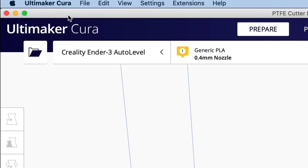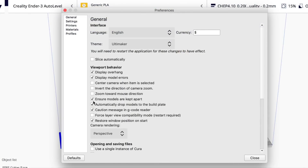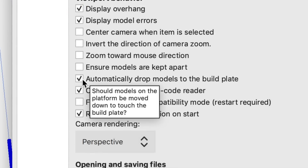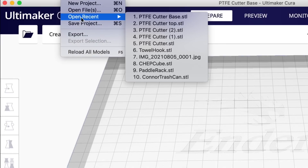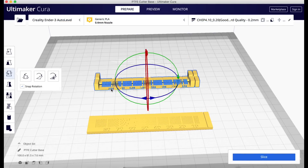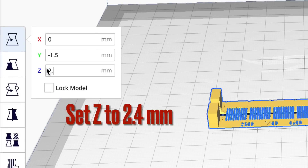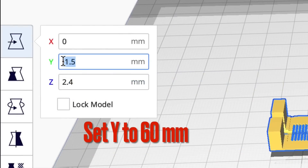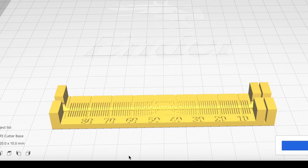I want to bring the top piece in so it's floating and I can drop it right on top of the other model. I need to go into preferences and make sure that 'ensure models are kept apart' is unchecked, and 'automatically drop models to the build plate' is also unchecked. With the base still in the bed in Cura I bring in the top section, lift it up to 2.4 millimeters — it stays there because of those preference settings — then set the Y to 60 millimeters, and it drops right on top of the base.